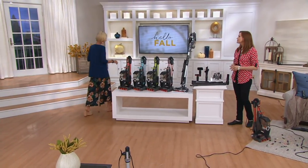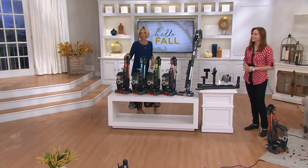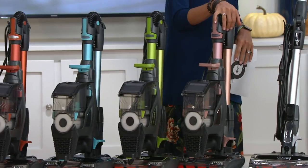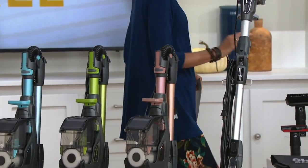Let's talk colors in our last few seconds. This is your copper, this is the arctic blue, there's your grasshopper, the rose gold — I really love this too — and then also the silver. Comes with your accessories, including the...